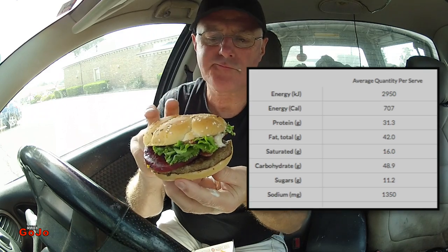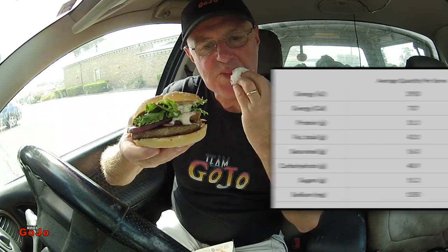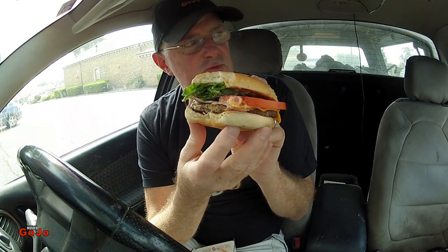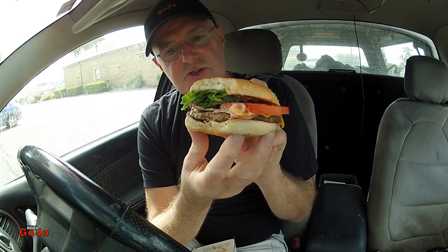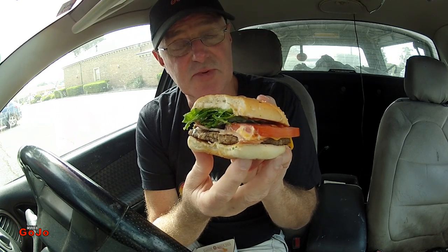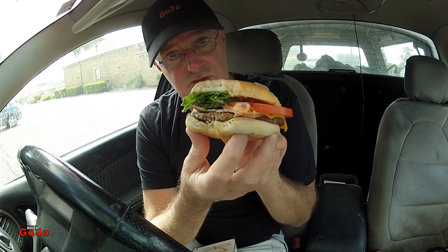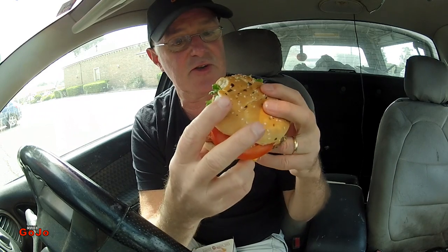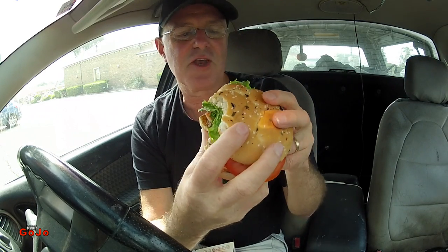I do like the Angus patty — I much prefer the Angus patty over their normal patty from McDonald's. And it actually is aioli sauce. I know from a recent offering from KFC the advertising was all about aioli sauce, but in the end it turned out to be just plain mayonnaise. So if they advertise something, we should receive it. And McDonald's have done the right thing here — we are actually getting aioli sauce.